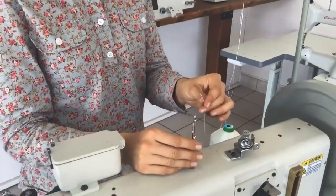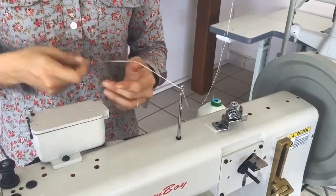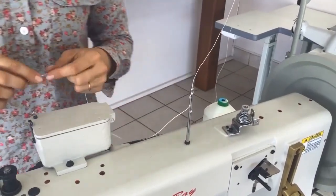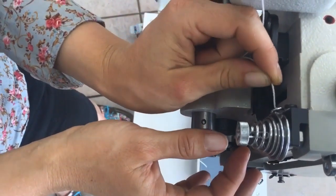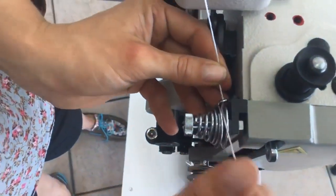Then over to the thread guide, go a couple of passes through that, and then through this little pigtail on top of the lube pot. Then go through this little pigtail here near the tension disc and then over the tension disc.